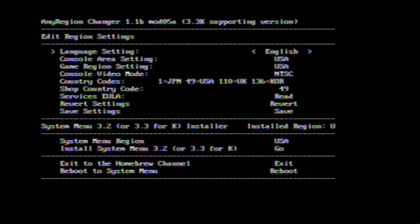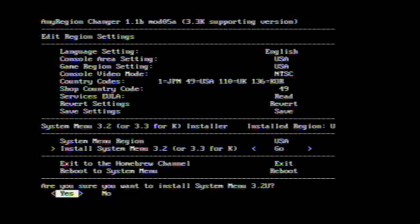I live in America so I'll do this. If you live in Europe they use PAL, and Japan also. If you live in America, go to 49. Press A to go — yes, I want to install System Menu 3.2U.